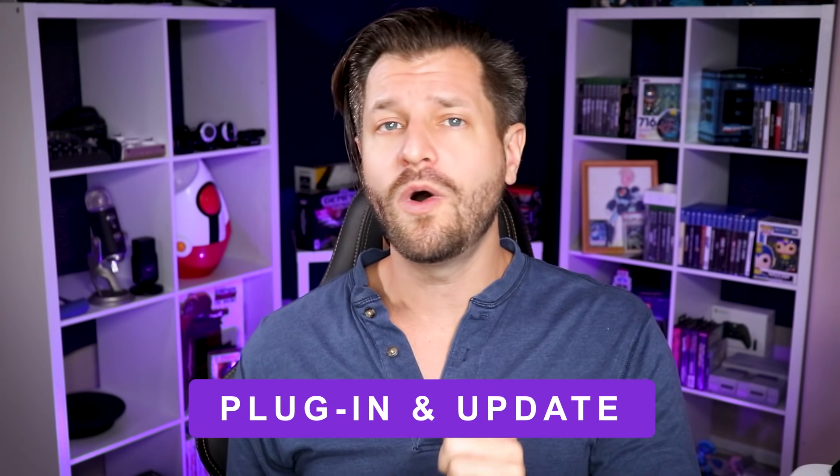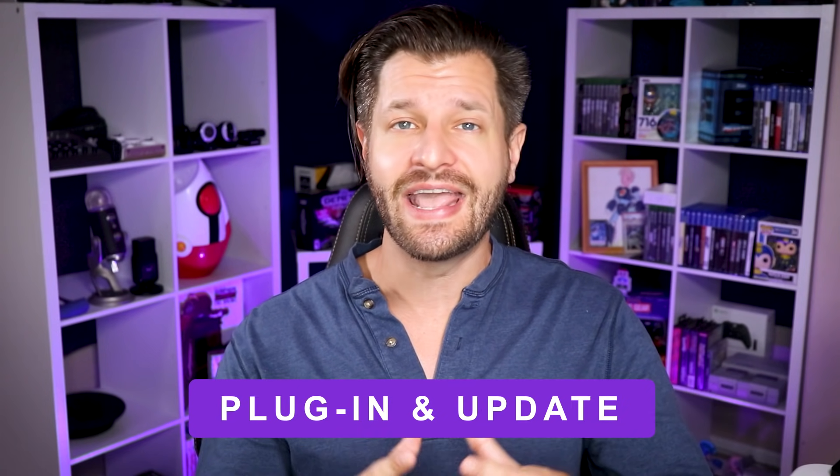Before you transfer any of your data from your old Xbox to your brand new Xbox, make sure on your old Xbox One that you actually plug it in and connect it to the internet one last time, so it can download any updates it may need to make the transfer more seamless and quicker. With your Xbox One now updated, we can transfer all the data over.